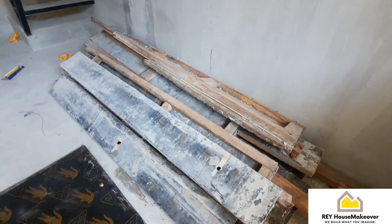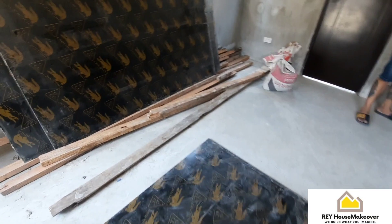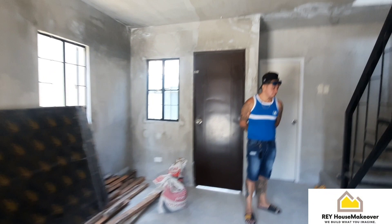Hindi na kami mahihirap mag-setup pa para sa poste. Kung baga, magdadagdag kami ng materials dito, konti na lang. So ito po yung itsura niya.